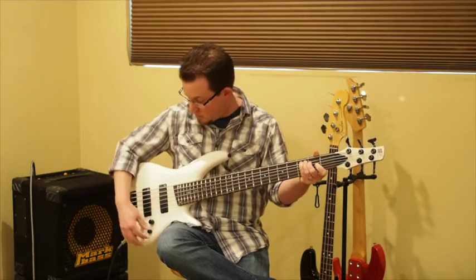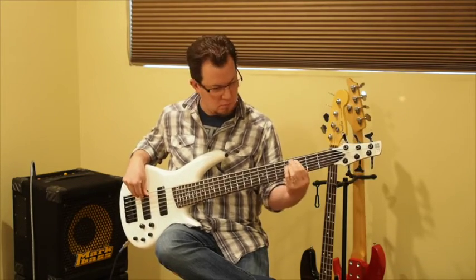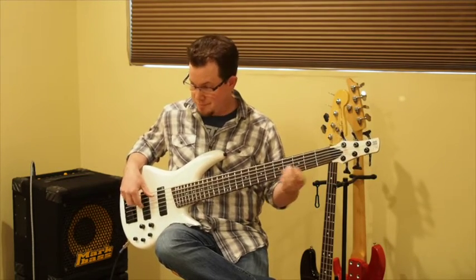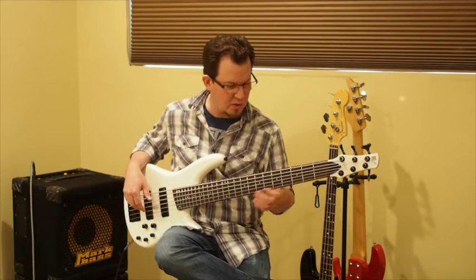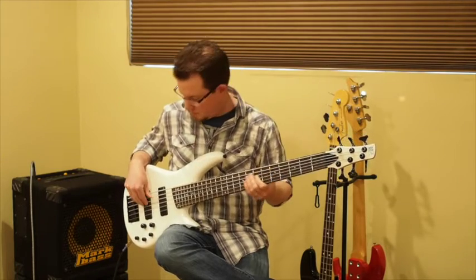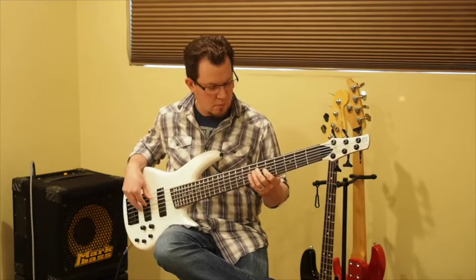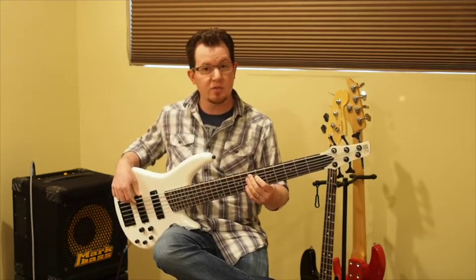Frankly, it gets a little anemic, but if we boost the mids and the bass again — pretty good. I actually really like it. It's a very forceful, authoritative tone. If I was good at soloing, I'd be doing a lot of that right now — it's that super jazz kind of sound. And it brings out the B string nicely, too.